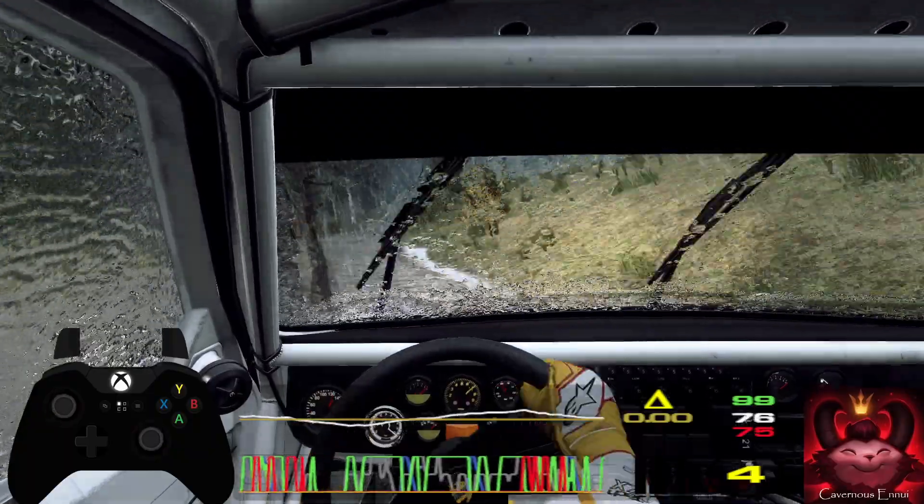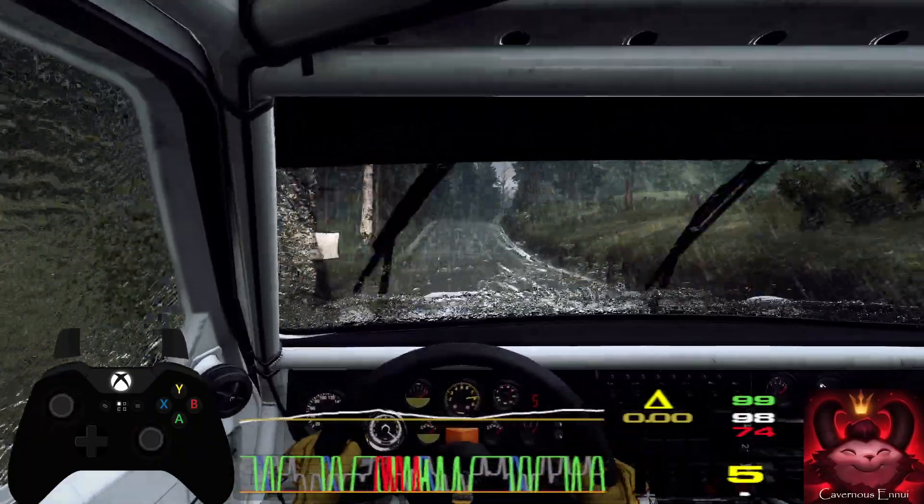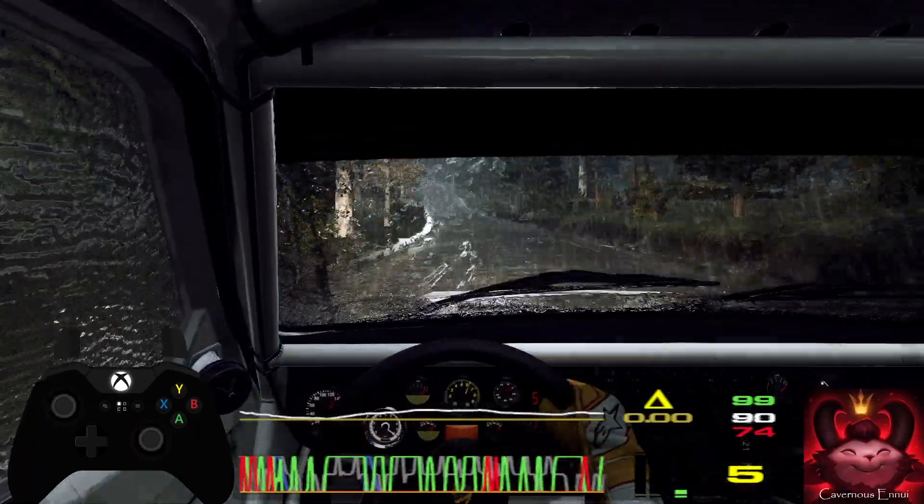Flat right over crest, into flat left, 150, five left over crest, jump, 80.